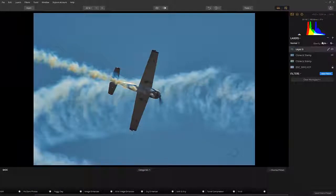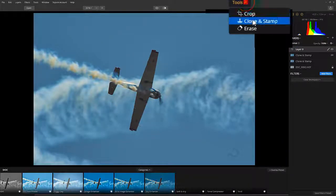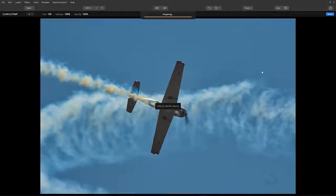I have my image open here. Select the Clone and Stamp tool from the Tools menu and wait for the program to load. You will need to click to select a point on the image you want to start cloning, then just start painting wherever you want to stamp that selection.